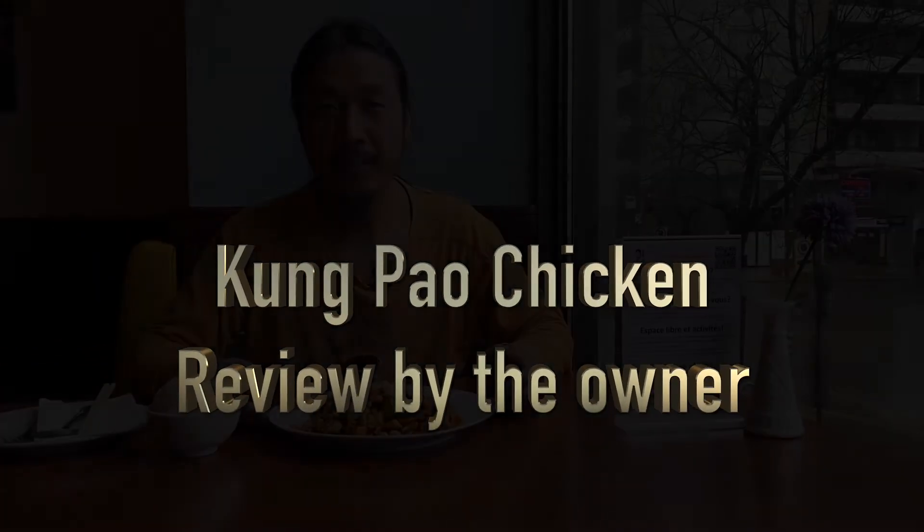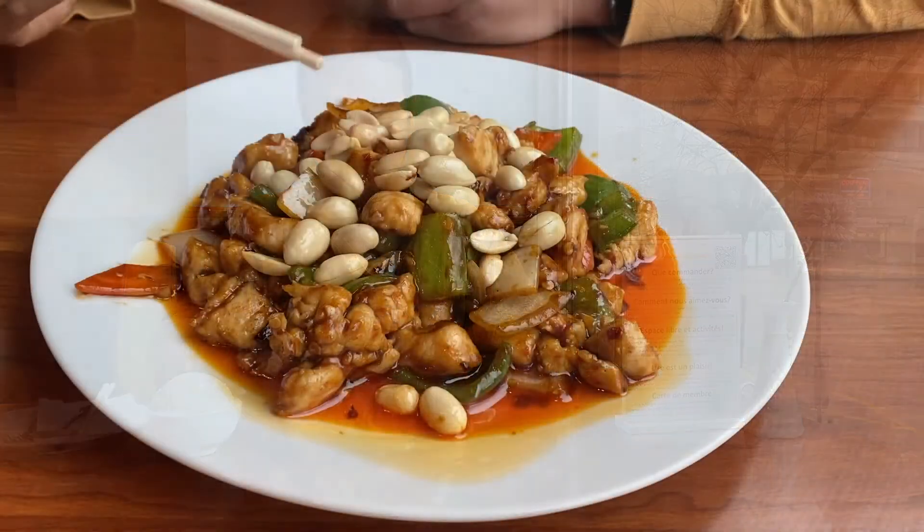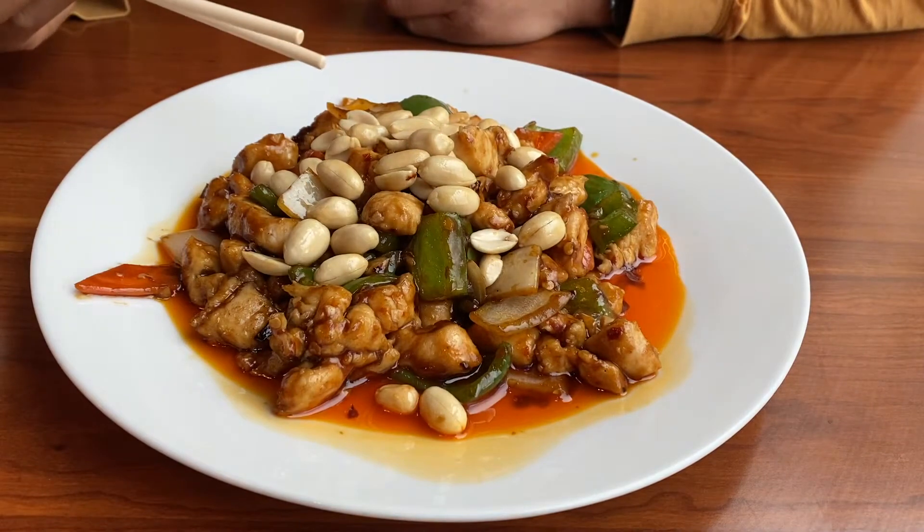Welcome to the video. Today I'm gonna show you this dish called Kung Pao Chicken. It's looking like this — I'm gonna give you a close-up look. Here is a close-up look of Kung Pao Chicken.